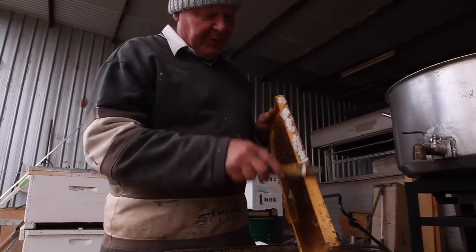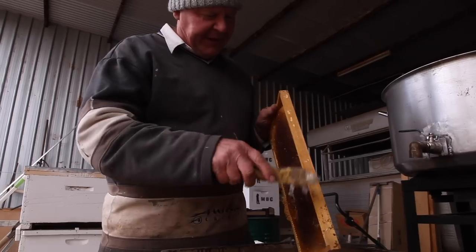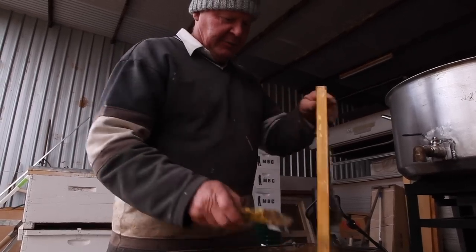I got some bees from a dude down at Bakery not so long ago in his wooden boxes, and they were all nice and sealed, and so the girls didn't run out and attack me like normal. There's also some bloody wax moths in here that have been gassed, so we'll get rid of them. Little blighters.